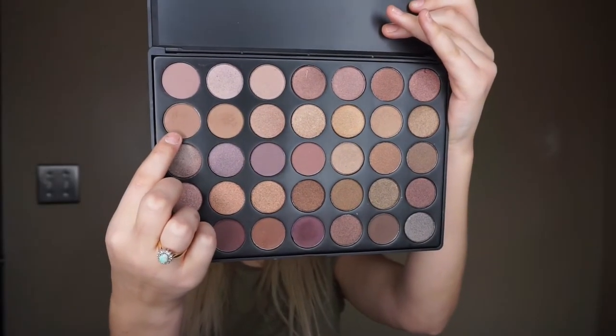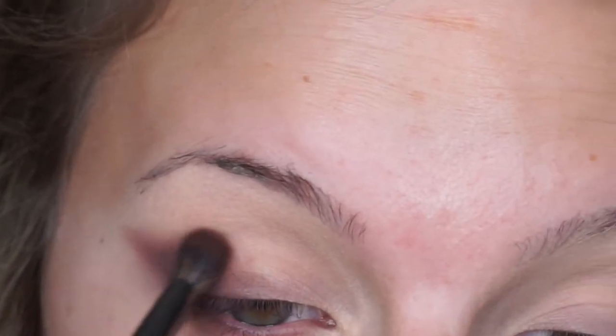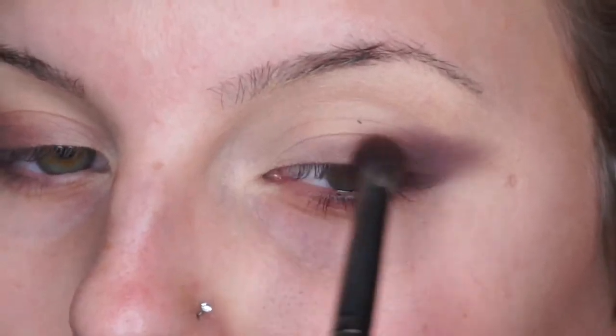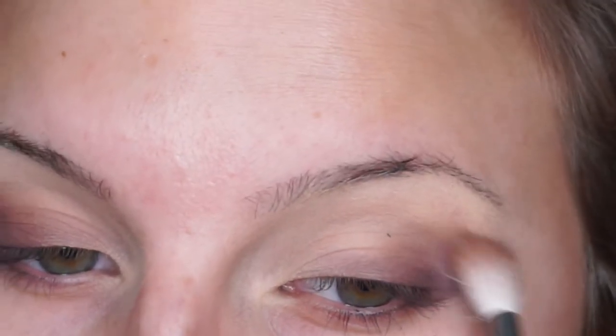Going in with the tan color from the 35T palette, I'm going to start to blend it out. I'm going to jump in with my trusty M441 brush and just blend it out — makes it a little bit easier. You can bring the tan color a little bit into the crease, but keep those purple tones lower and at that wing shape.